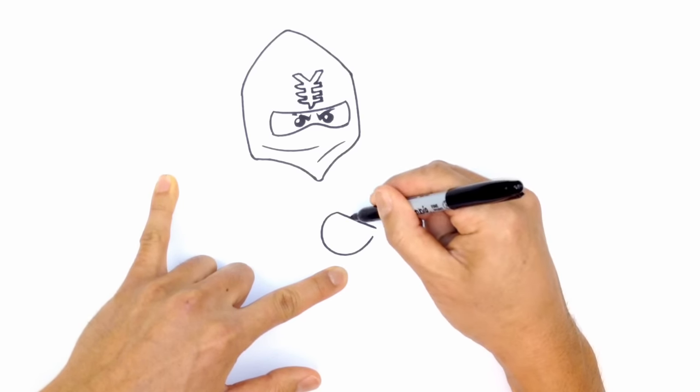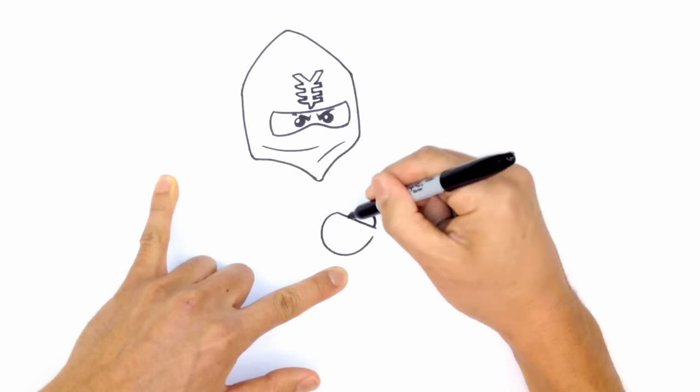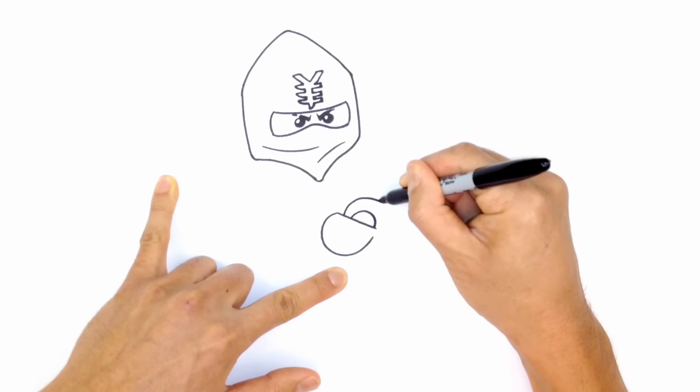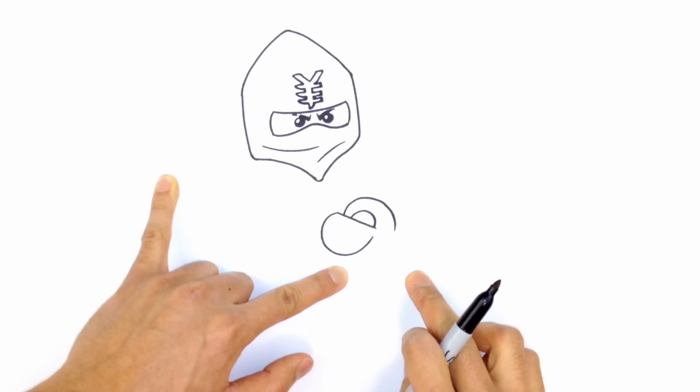From here I'm going to draw the wrist — just a curve, almost like a half circle tucked in. Then I'll draw the inner socket of the arm, coming out a little bit and drawing a curve around that half circle. I'm going to stop right there because I'll have to fill that in after I've drawn in the staff.